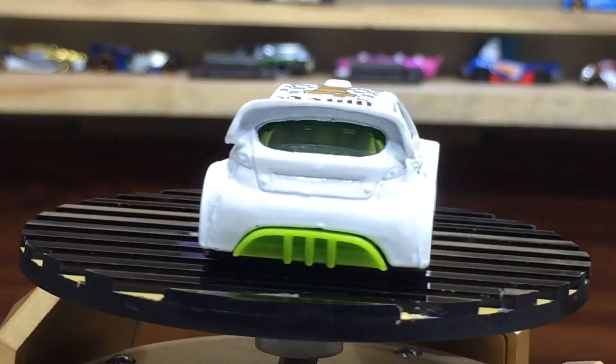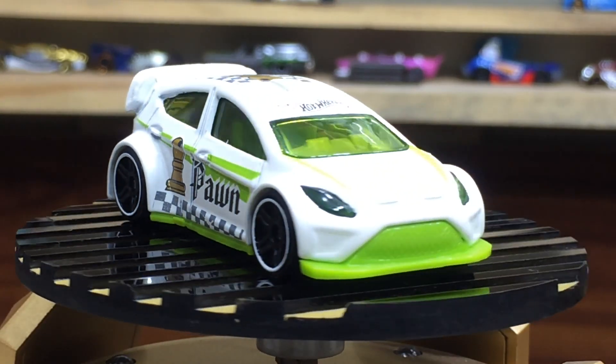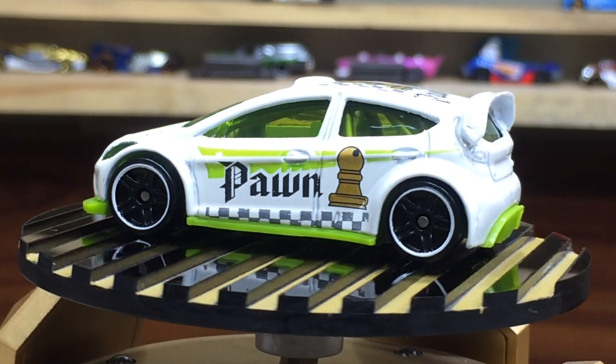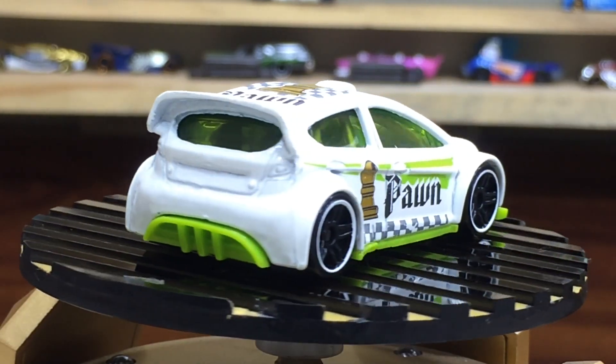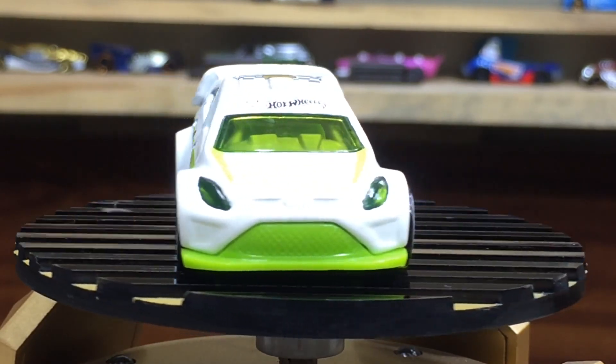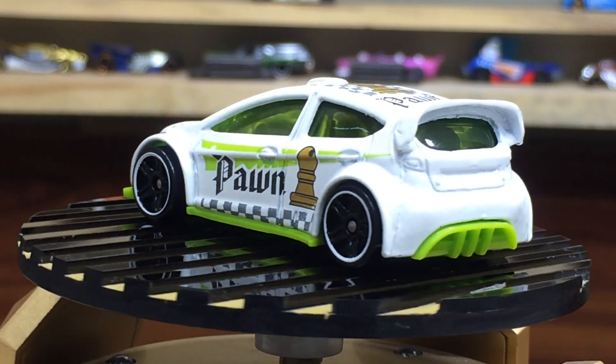Dear friends, here is the last one — the master beauty from the pack. This is the 2012 Ford Fiesta. The casting was first made in 2012, designed by Mr. Mark Jones. A lovely car — I love this mini. Nice color scheme: white car with checkmate tampos, green windows.